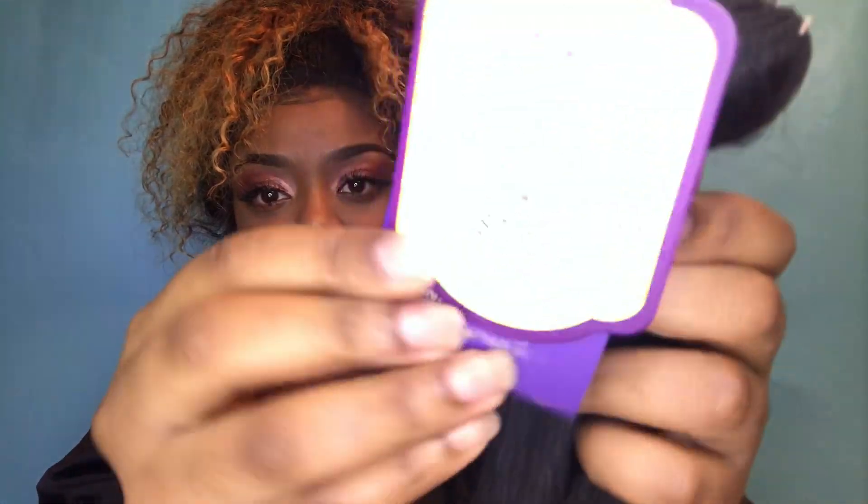They gave me the wig caps — the tan ones. Two of them come in there, which is definitely a plus. I'm definitely going to try that out because I wanted to try the stocking cap method. Before I get into all the good stuff, let's check out the hair. I'm going to open the 18 inch because I already opened it. This is what the hair looks like. So pretty — I'm loving the logo and stuff.